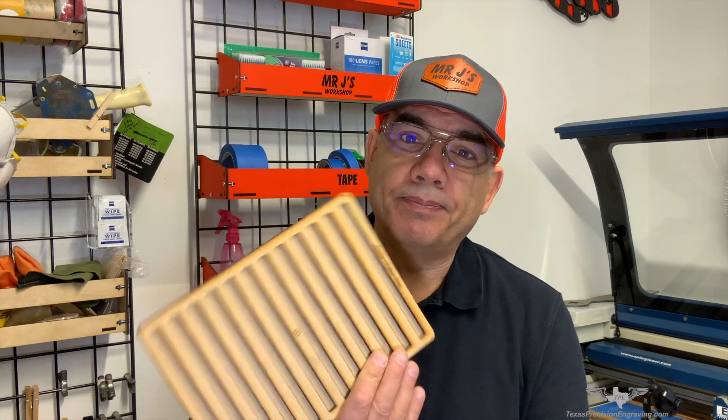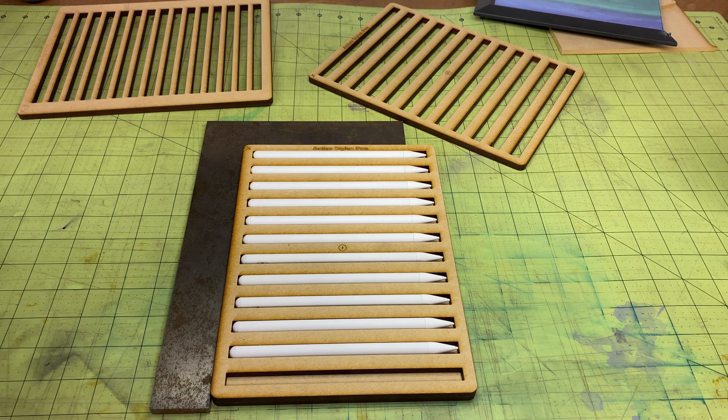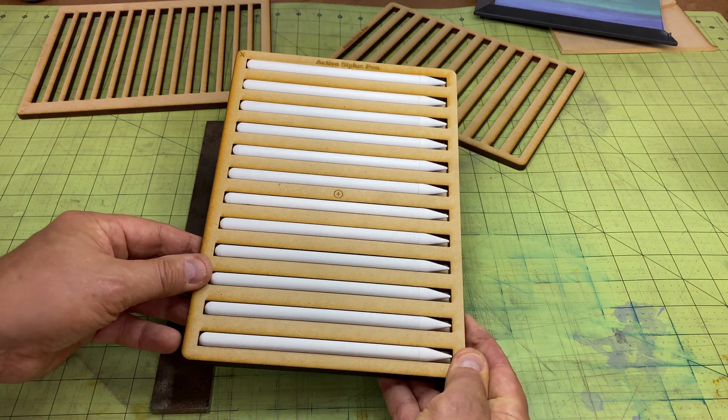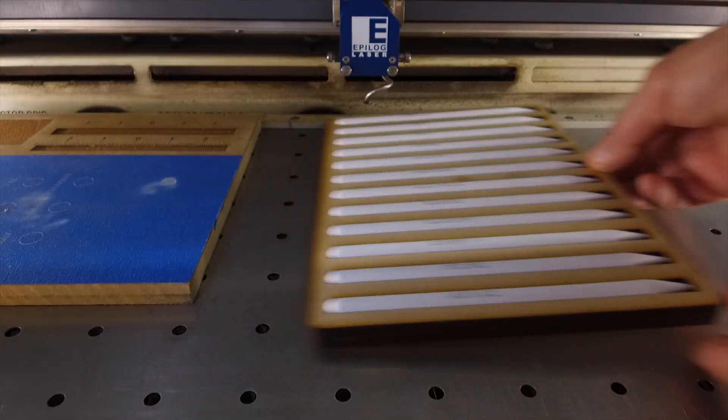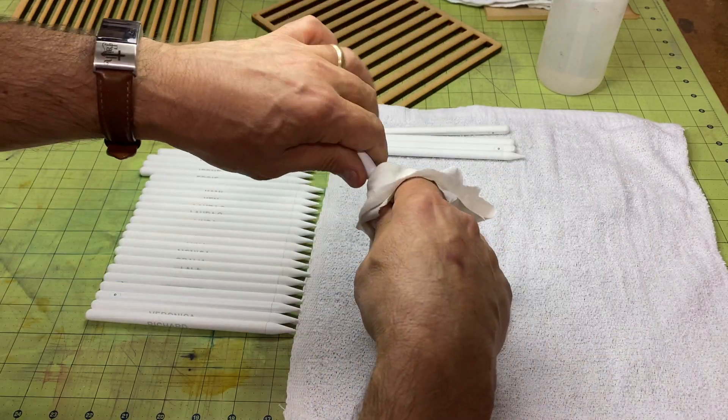In our case we're going to make a rectangle tray fixture. What that means is I can load the pens onto the tray, put it in the machine, and as the machine is engraving I can start loading another tray. When that tray is done I take it out, load a fresh tray, and bring the other tray to the table to start cleaning and packing. There's no time lost — this is very productive in the laser world.